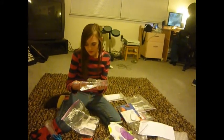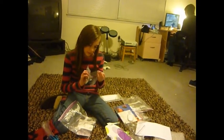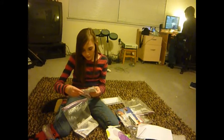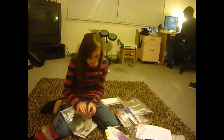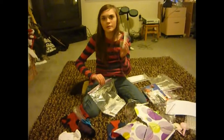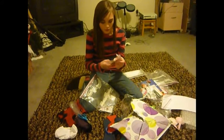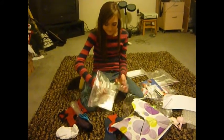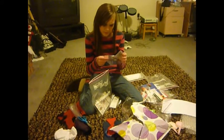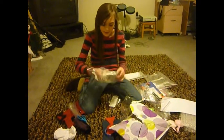And this is a pen. Oh, it's from Victoria's Secret. Whoa, these are like weird — they're like thick, silly balloons. That's awesome. And more erasers. And what's this? Something for jewelry? I don't know. And then stickers.